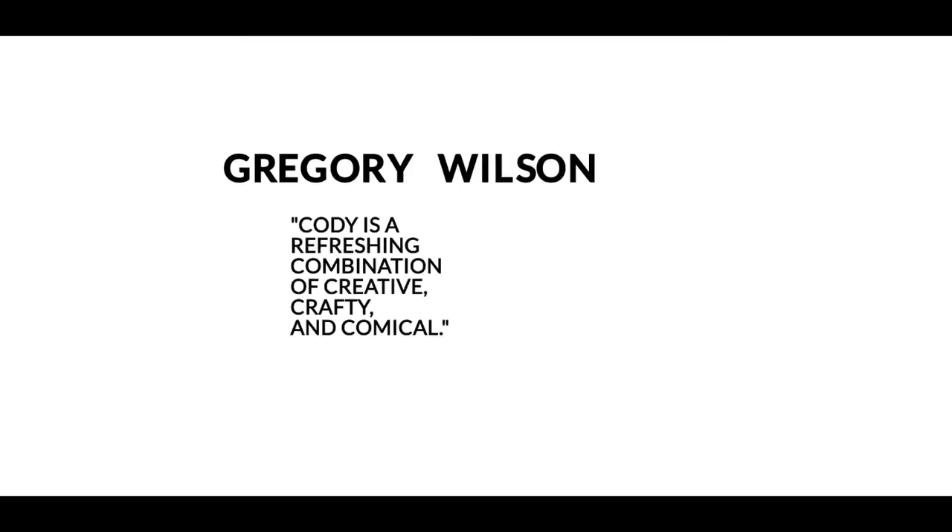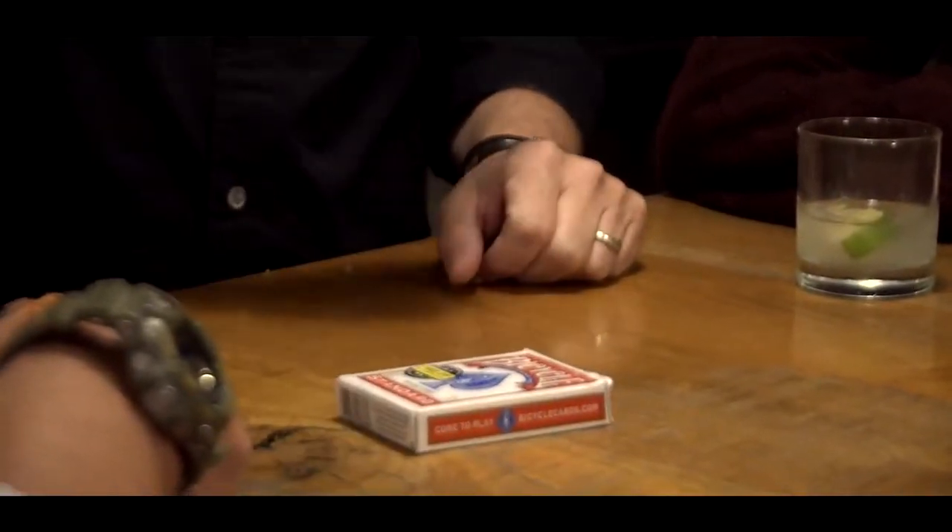No gimmicks, no gaps — just your deck and your card box. Not only am I going to explain to you how to turn your ordinary card box into a secret weapon, I'm also going to share with you my favorite card force: the In-Jog Ripple Force.